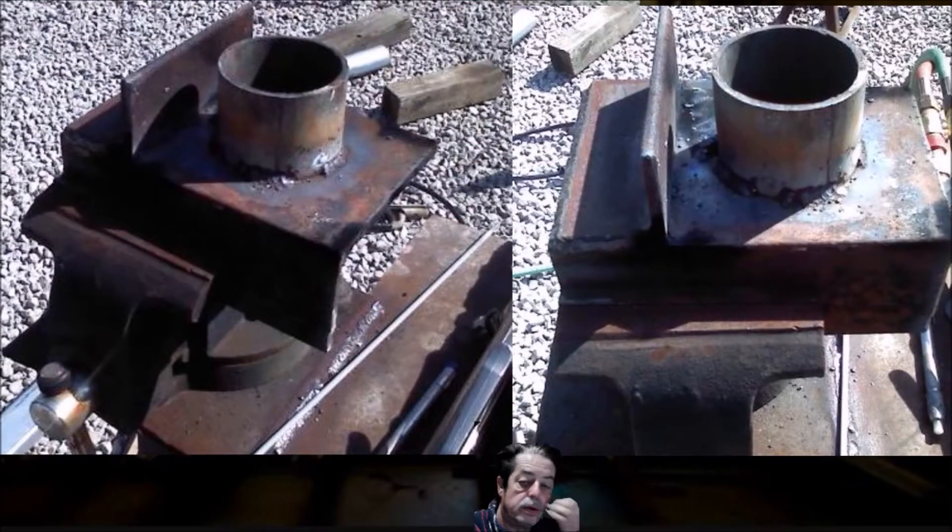I threw up a couple of pictures here. This is very simple to make. He used a piece of angle iron or some kind of angle steel. If you don't have that and you want to weld two plates together to make this L for the base, you can — it's not hard to do. A piece of angle steel he had laying around, or weld your own. Weld that bracket in an L. You can grind them down. Nothing fancy, but you don't need it to be.